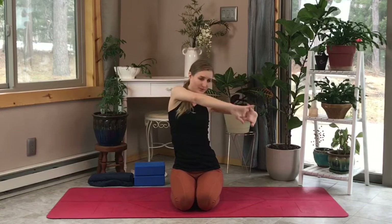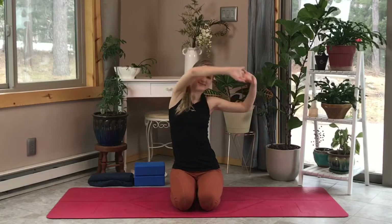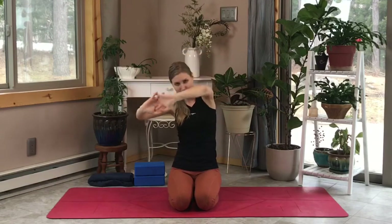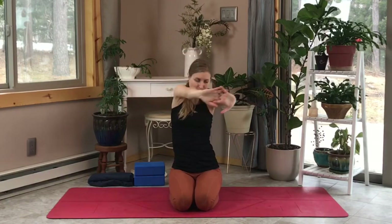Deep exhale, inhale, exhale. Now let's switch directions, going over to the right side, bending our arms over and behind our head. Inhale, exhale, pushing them away, and as you bring them out in front of you, tuck your chin in towards your chest.